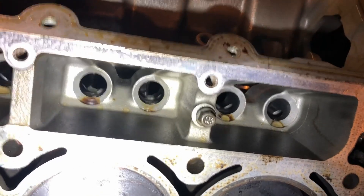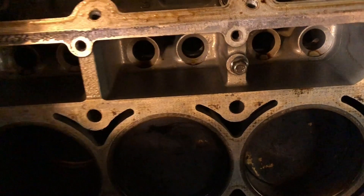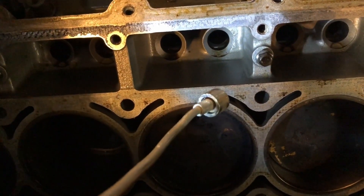I tried to pull that lifter out and it just slid into the oil pan, so I'm going to get my magnet out. Hopefully I can get it with the old magnet — we'll see.